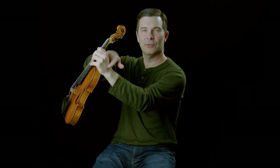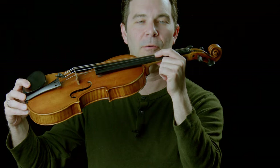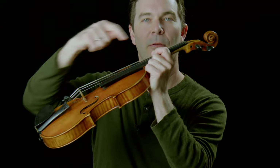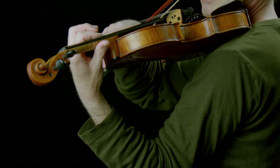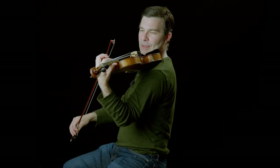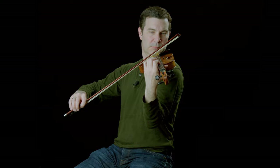We're getting closer to the true solution. What if the whole finger curled and uncurled? You can see that both angles I mentioned are now both changing, so all the joints are moving and we're getting a roll. But that's a lot of motion — the hand has to move further from the neck and closer, which isn't very efficient.